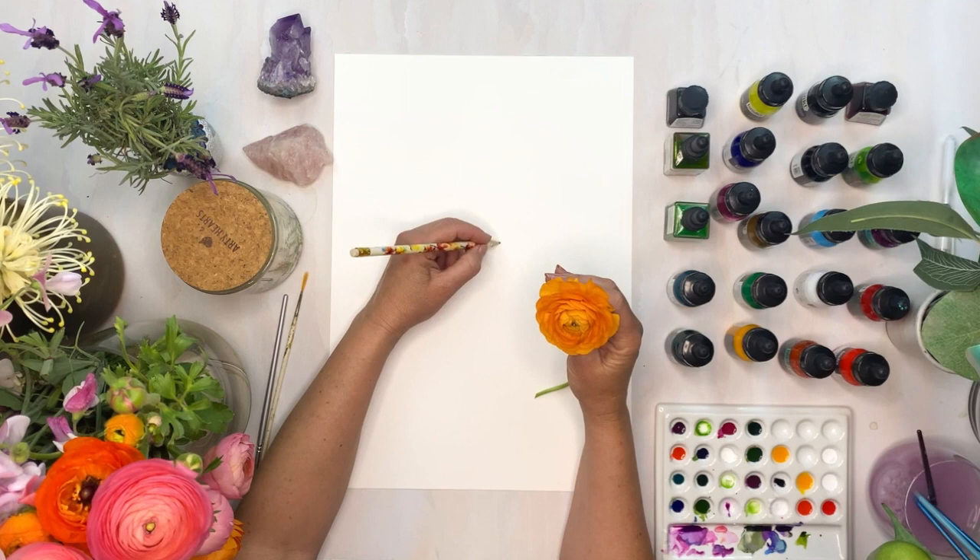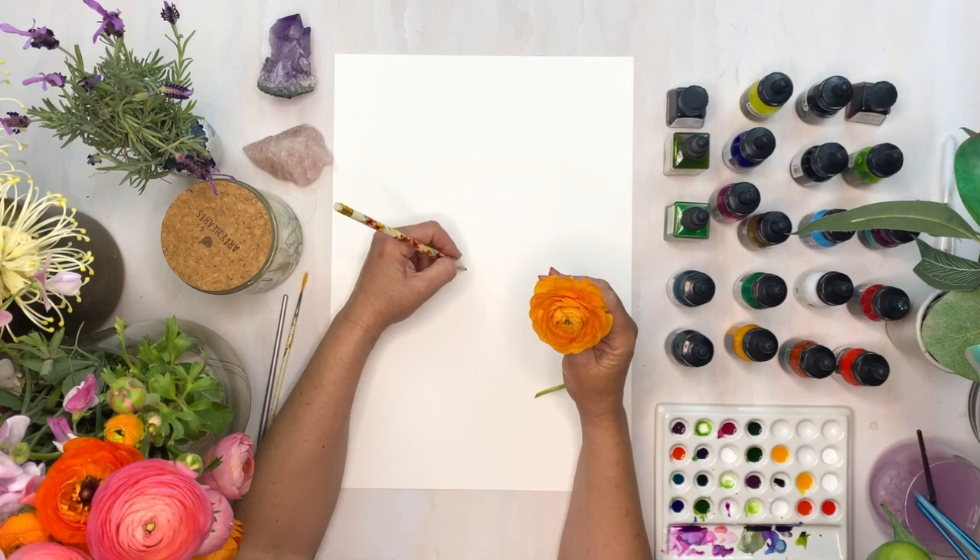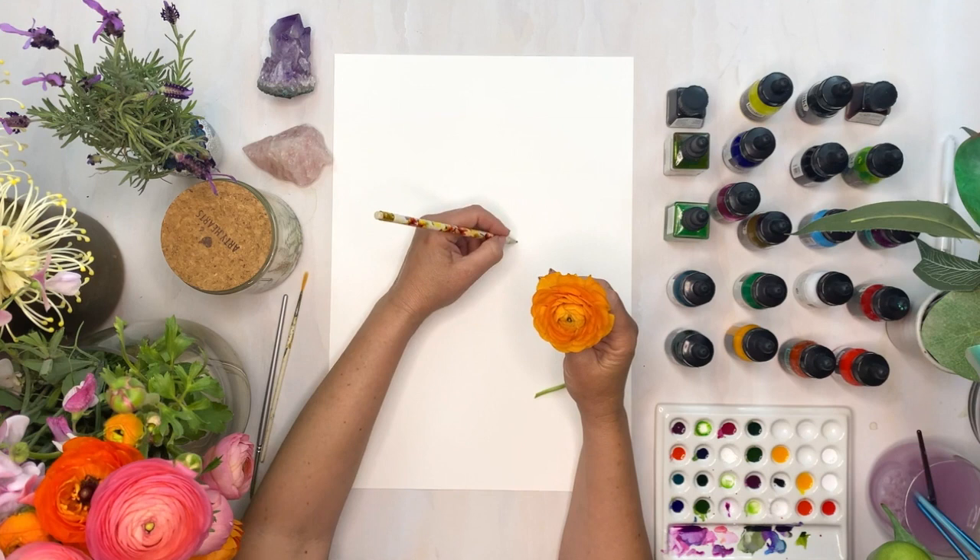Now I'm just going to lightly sketch up the flower. I'm not going to press very heavily on this because I just don't want to see my pencil lines — and remember you can always rub them out once the painting is dry, but just make sure it's actually fully dry before you do that so you don't pull the paper fibers from underneath.